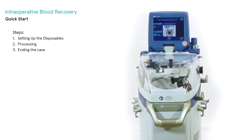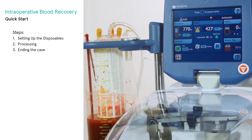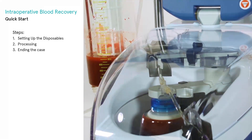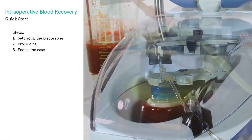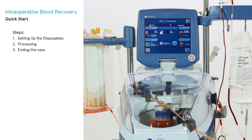Introduction to setting up the Extra ATS for collection and processing. Intraoperative blood recovery is generally indicated in all major surgeries with an anticipated blood loss of greater than two units. This is the level at which autotransfusion becomes a cost-effective and viable option to return the patient's own red blood cells to assist in avoidance of red blood cell transfusion.